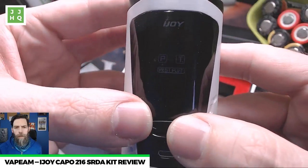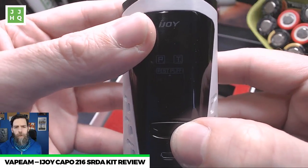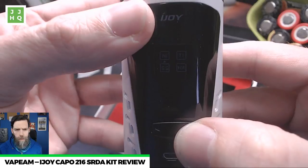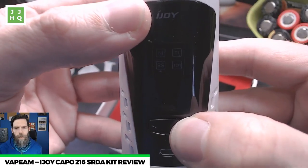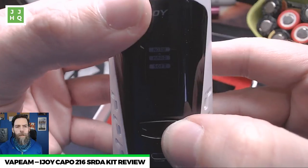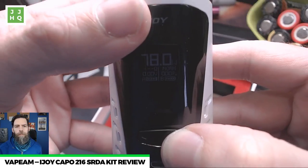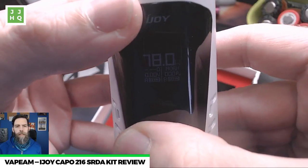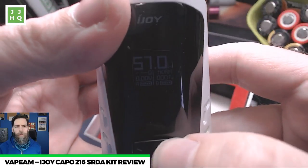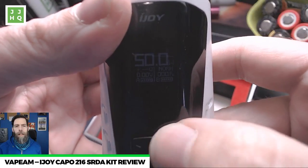The software is pretty basic — it's got power mode and temperature control, and you can reset the puff meter, that's it. You get terrific battery life. Temperature control is always a little worse than regular wattage but still really good — nickel, titanium, stainless steel — and you can set your temperature control curve. Power mode has normal plus two extra modes: hard and soft, which are plus or minus 20. It goes in half-watt increments, which I actually like.